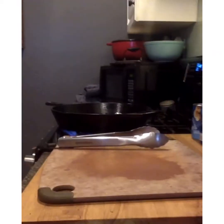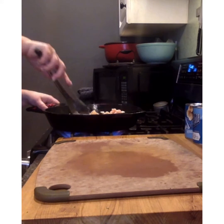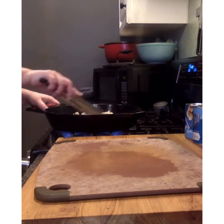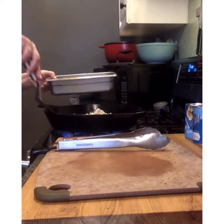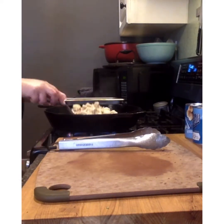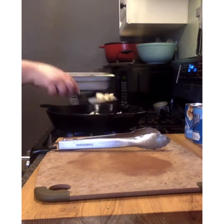Nice sautéing so we get some nice browning on the outside. We're going to partially cook the chicken here — it's not going to completely cook; we're going to finish that part in the oven. We're just looking to get a little bit of browning on the outside. Make sure that you do not overcook your chicken breast at this point, otherwise you will make it very dry and tough.